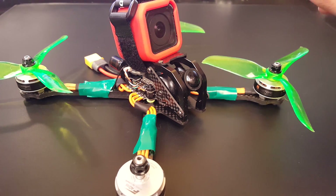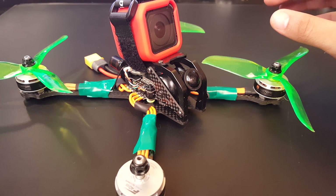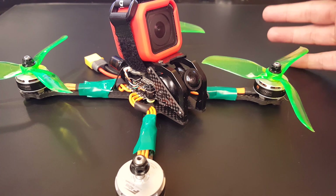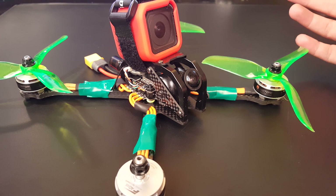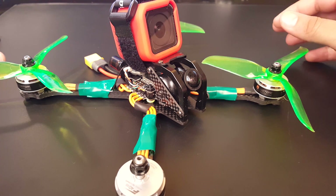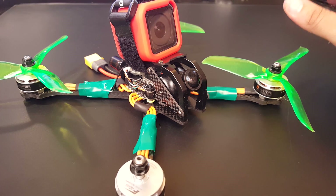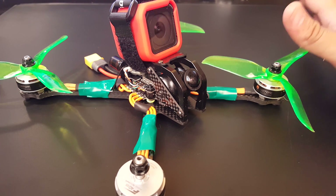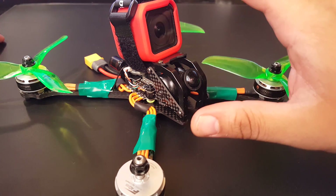Hi guys and welcome back to my channel. This is part one of the review of the Racerstar Tattoo F4S. I took it out flying today and actually forgot my propellers at home — I just had one set with one bent prop, so the whole time I had oscillations going through. However I managed to just go around it, fly it, and enjoy it right before the rain came in. I probably put around eight, maybe nine lipos in it.